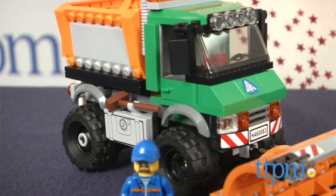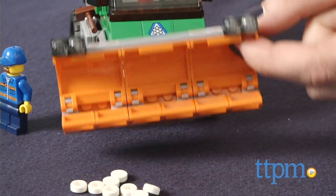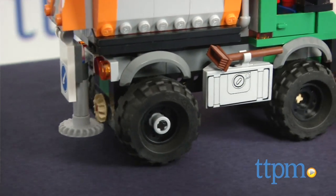It's a 196-piece set that lets kids build a snowplow with working tires, an adjustable blade, doors that open and close, and a salt spreader that spins when the truck moves.